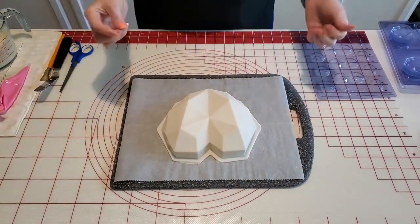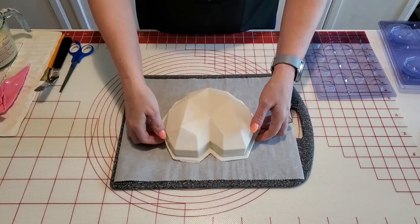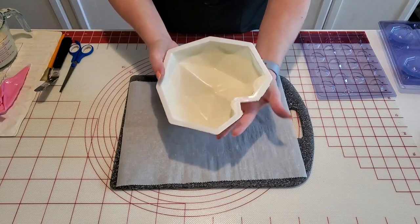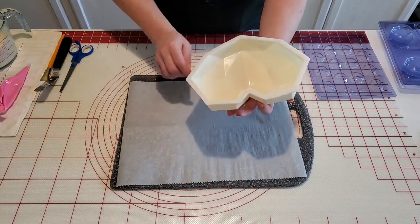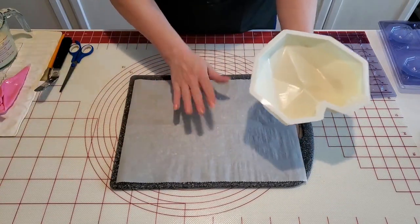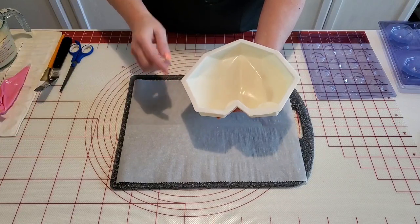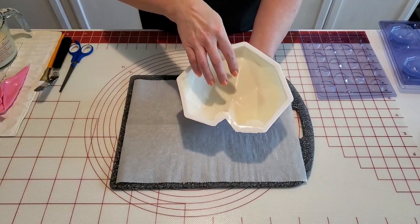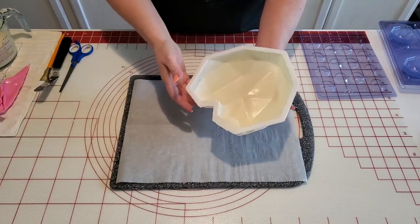Our breakable heart is out of the freezer — it's been in there maybe about ten minutes. So we're going to flip it over here and see how it looks, and it looks pretty good. If you let it set upside down, you don't get that real big pool of thickness of chocolate in the center — it kind of comes down the sides a little more even.